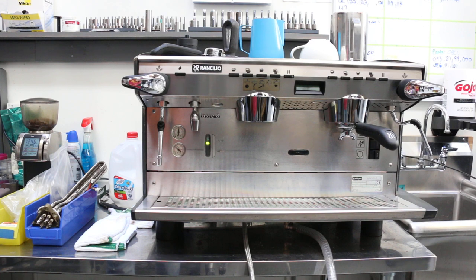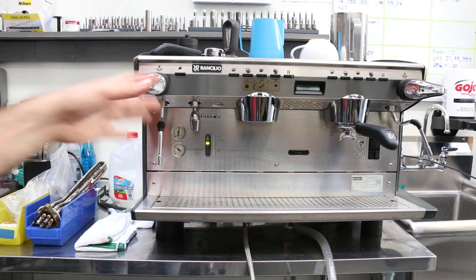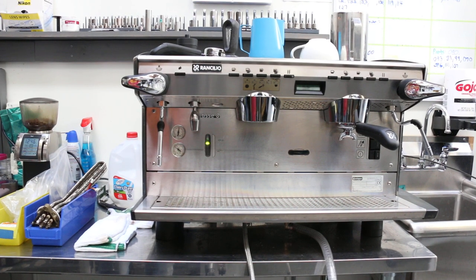So basically what we had to do is take the whole thing apart — the boiler, the steam valves, heat exchangers, you name it — soak it in a special boiler cleaner, then overhaul it, replace all the necessary valves, rebuild the steam valves, group heads, and flow meters.